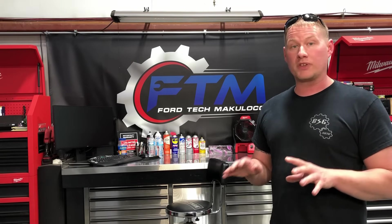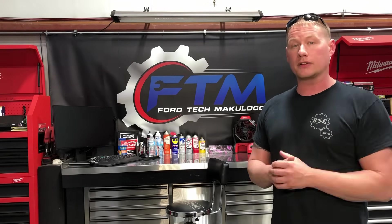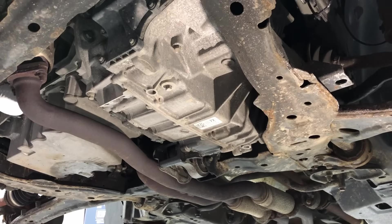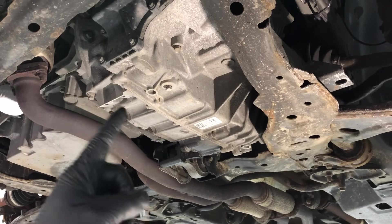First thing you want to do is get your vehicle on a nice flat level surface, wheels chocked, vehicle in park. Open the hood and let it vent out a little bit, then go ahead and go down below to get started. We're going to slide underneath the vehicle and start draining the transmission fluid.